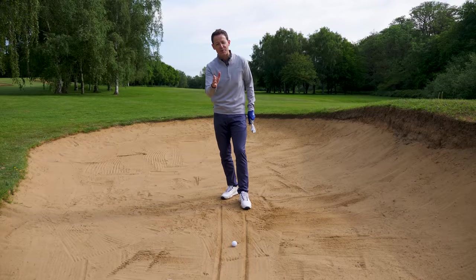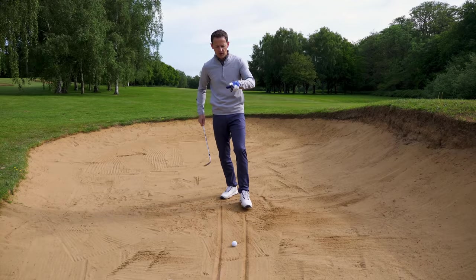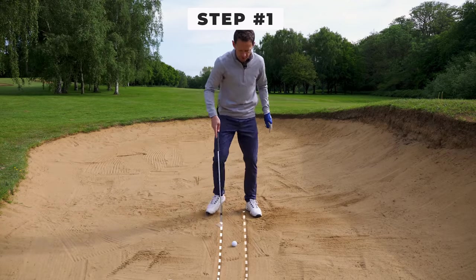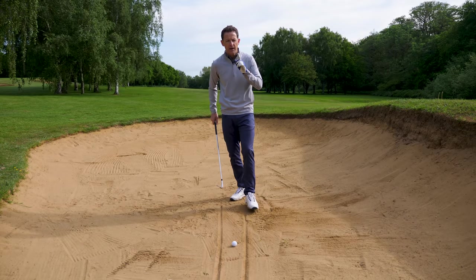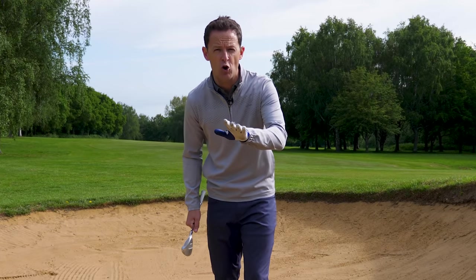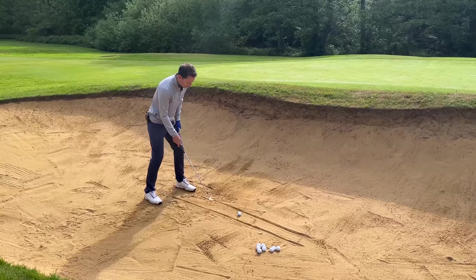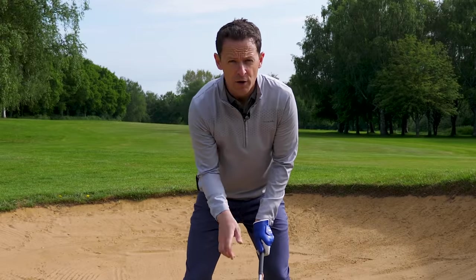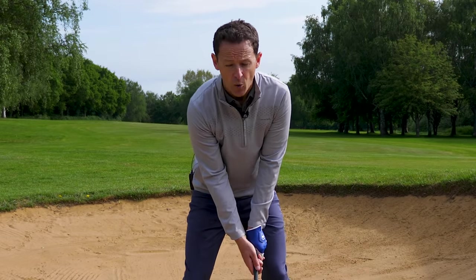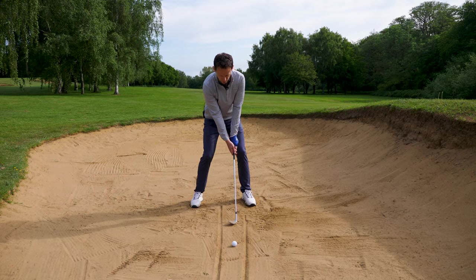I know bunkers can be super scary for some people, but I want to make it really easy for you today. What I've done here is I've drawn two tram lines with a ball sat right in the middle, and the tram lines are about two club widths apart. I've done that because I'm going to assess your bunker play first of all. I want you to set up so the club is right in the middle of these tram lines.